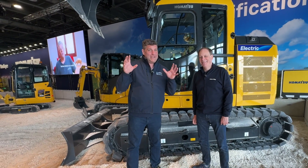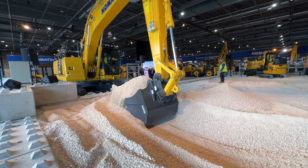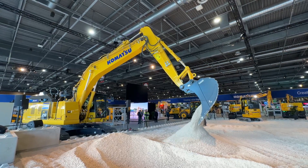Hi, I'm Peter Haddock and this is a first for me with Bernd here from Komatsu. We are indoors with a live demo at Intermat because everything we're going to see now is electric.